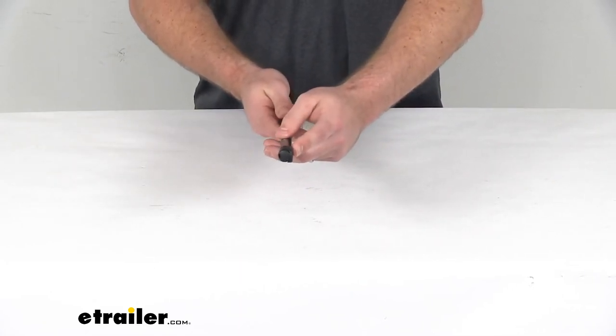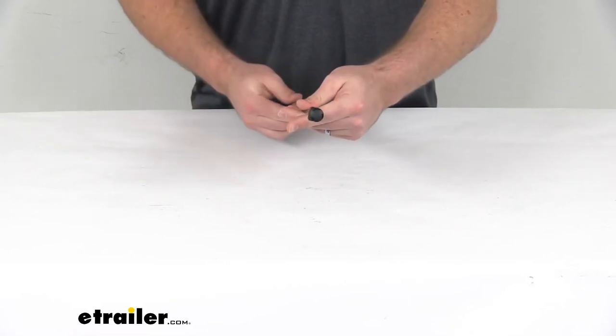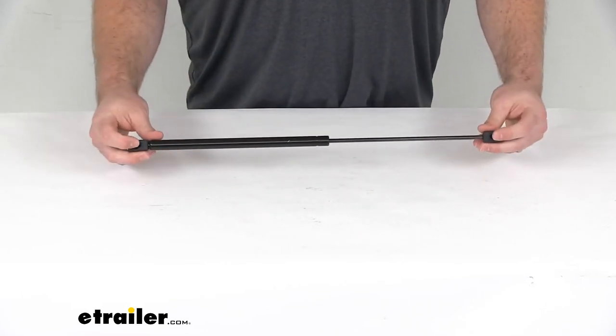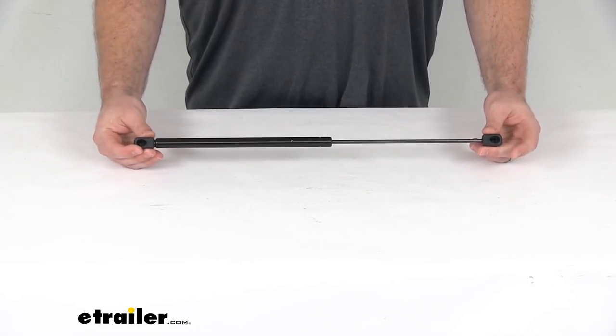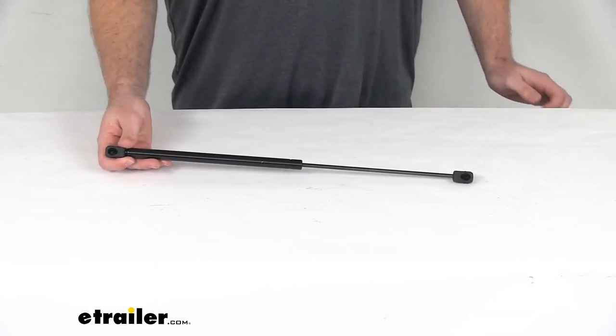You can see these ball sockets are nice and straight — there's no angle to them on both sides. They are 10 millimeter sockets, so they'll fit onto your 10 millimeter ball studs, and it should be very easy to get this installed.